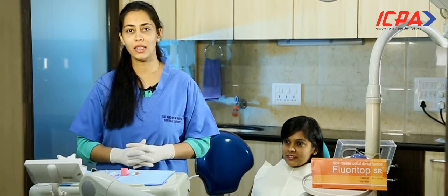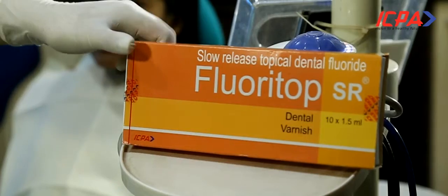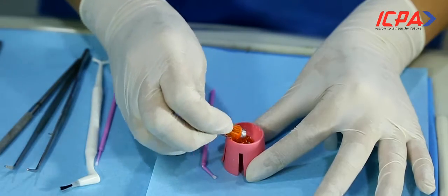Today we're going to talk about fluoride varnish. Fluoride varnish contains 50 milligrams of sodium fluoride. It is a treatment that dentists use to help protect teeth from sensitivity and cavities.